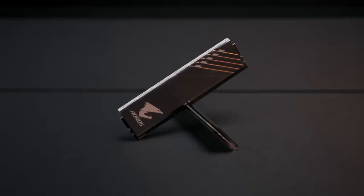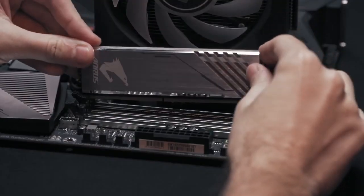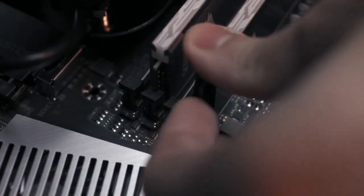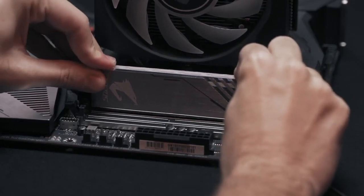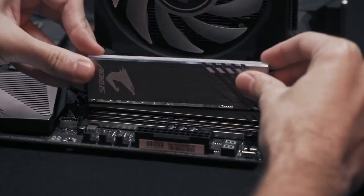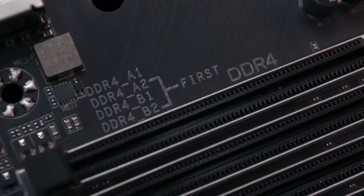The next step is to install the RAM. First, open the clips on the end of each RAM slot and then align the notch on the RAM module with the ridge on the slot. After that, press the RAM down with both your thumbs until you hear a click sound — that means you have installed the RAM successfully. If you only have two memory sticks and want to activate the dual channel configuration, remember to read the manual of your motherboard and check which slots should be used. Generally, slots two and four can activate dual channel configuration. Sometimes there will also be instructions printed on the motherboard telling you which slots to use.